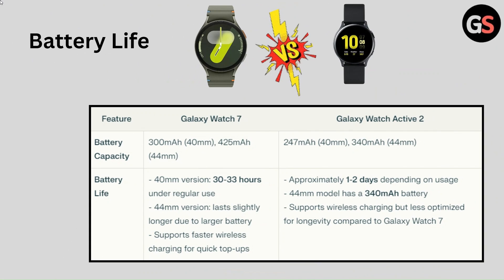Galaxy Watch 7 supports faster wireless charging. Battery Life of Galaxy Watch Active 2 is approximately 1 to 2 days depending on usage. The 44mm model has a 340mAh battery and supports wireless charging, but is less optimized for longevity compared to Galaxy Watch 7.